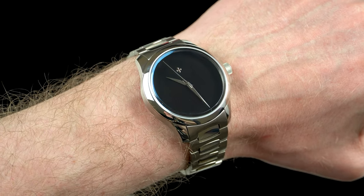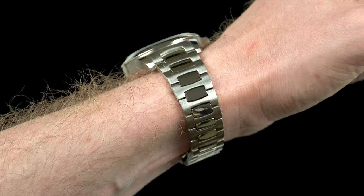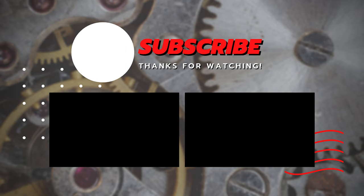This is the end of today's video everyone. Please let me know what you think about this watch in the comments below. As always, if you enjoyed this video give it a thumbs up and consider subscribing if you're new. Thank you for watching guys, take care and I'll see you in the next one!